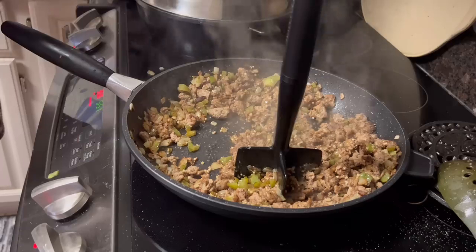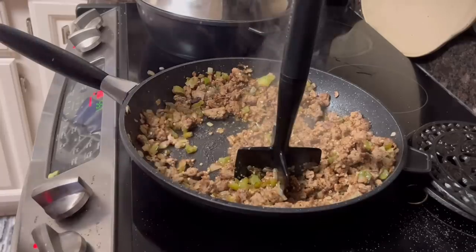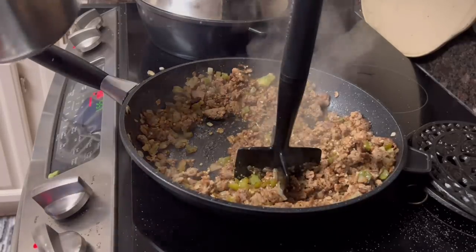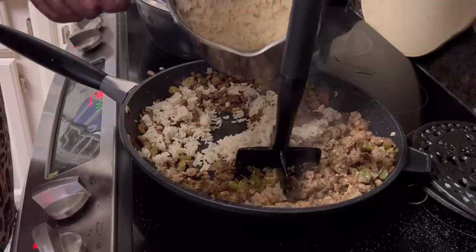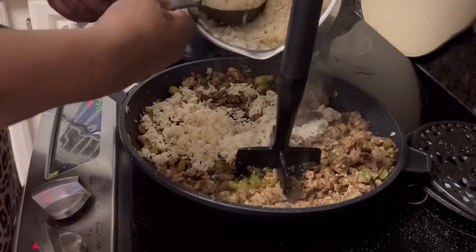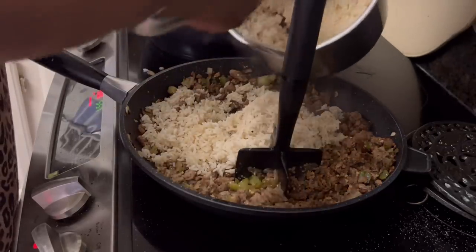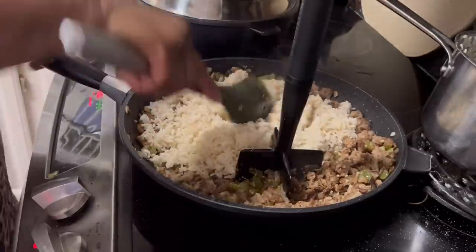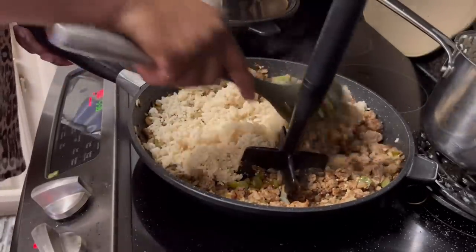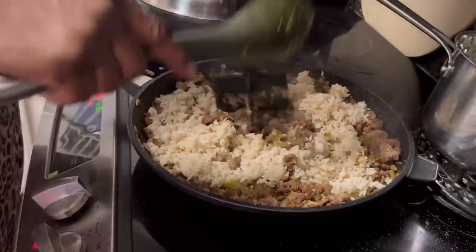My rice, I cooked it earlier today, and it's better if you can get that rice cooked ahead of time. I'm just going to start adding it in like so — that's a lot of rice y'all, two and a half cups. As I add it in I'm going to start putting some more seasoning in.